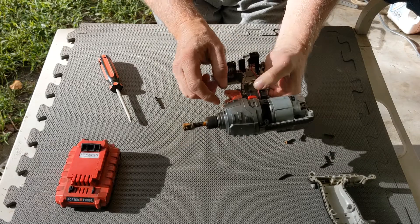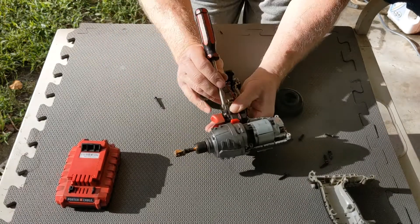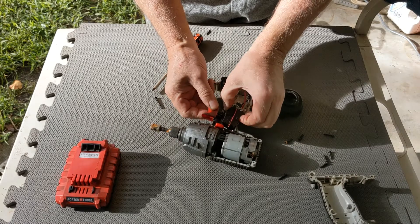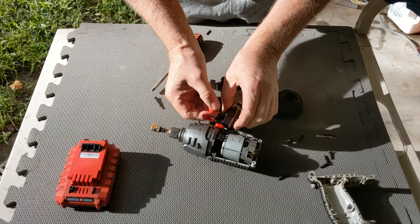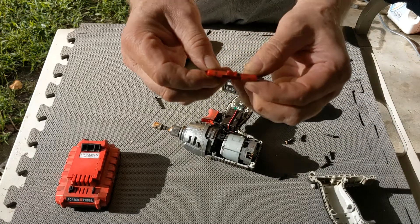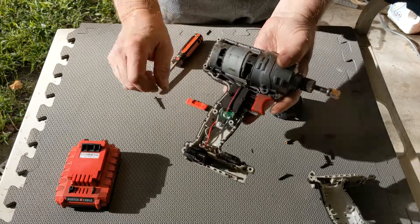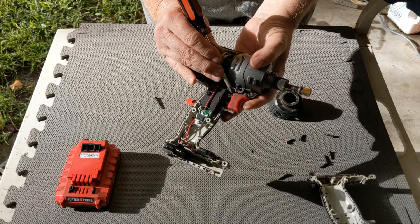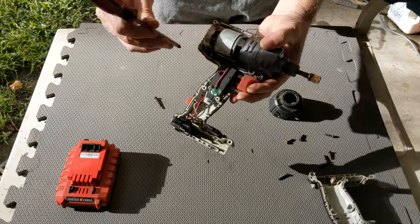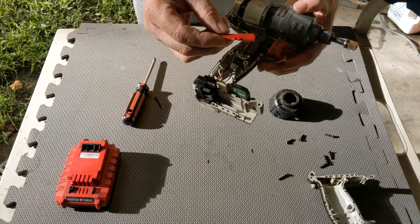It appears this plastic piece is broken. You can see the loop is missing. Here's the toggle switch — it was no longer moving that back and forth. So I'm going to see if I can find something to fix that.